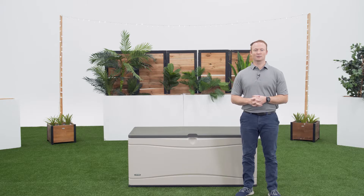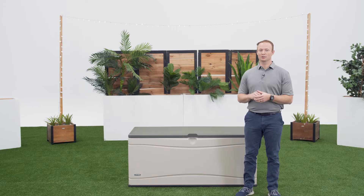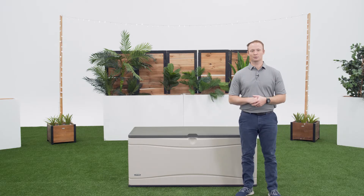Welcome to the Lifetime Assembly Channel. My name is Jon and today I'm going to help you assemble your 130-gallon Outdoor Storage Deck Box.